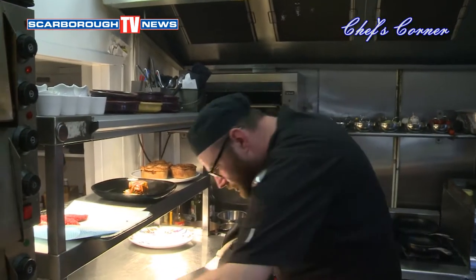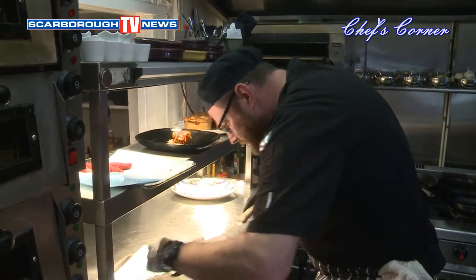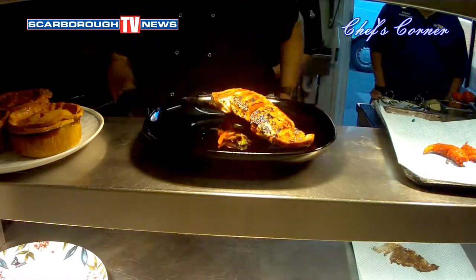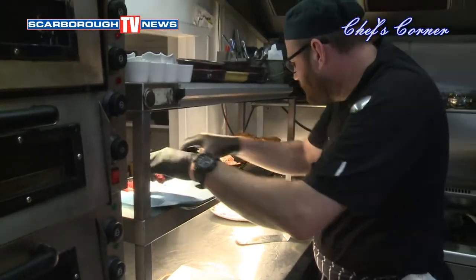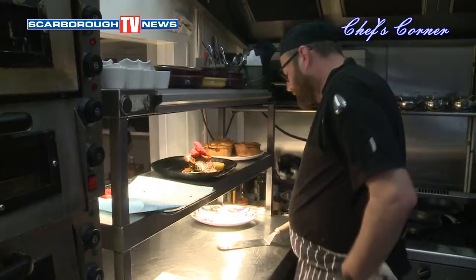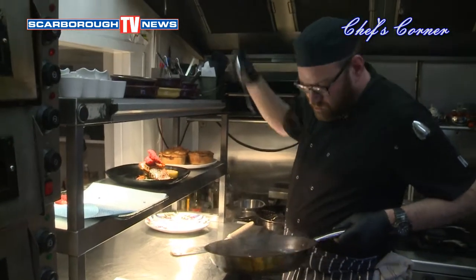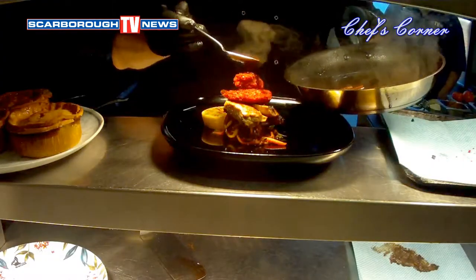And what we'll do then is we'll get our tuna — it's beautifully cooked — just on top, just like that. Then we have our king prawns, like so. Then we have our very simple sauce and we just drizzle that around. Get some flowers there, Johnny, please. Yeah, nice, and just around.